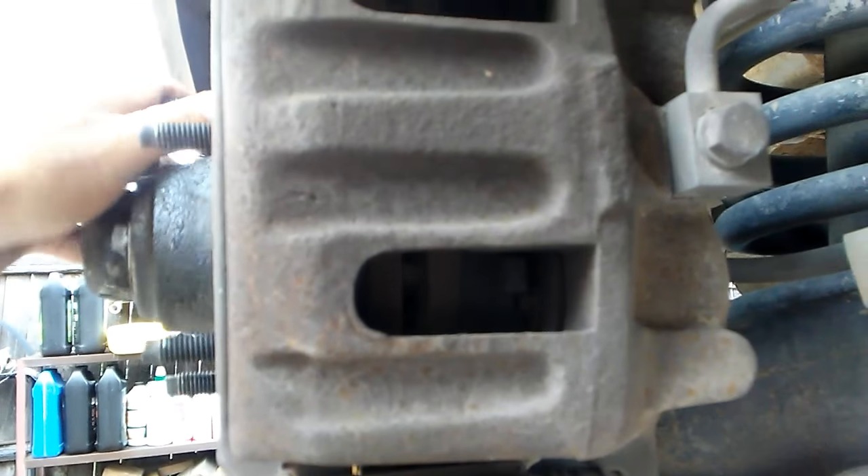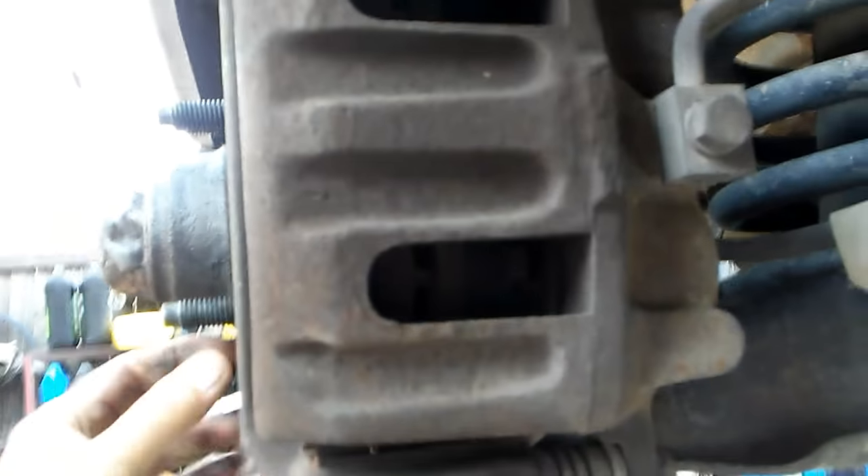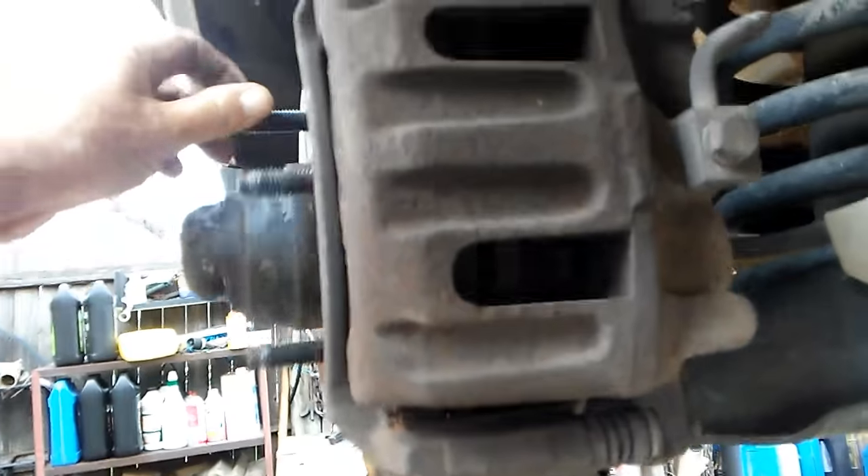Just from visual inspection, everything looks great. The calipers are freed up, they spin, the rotors spin.